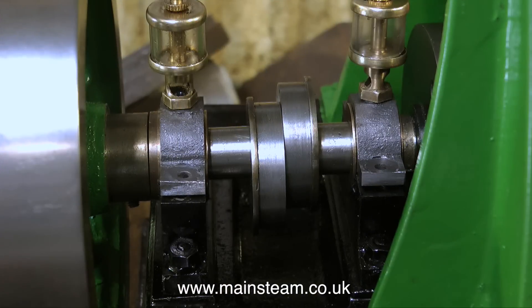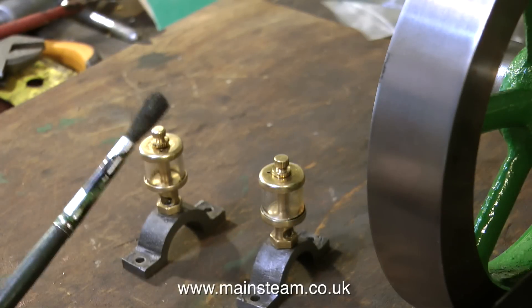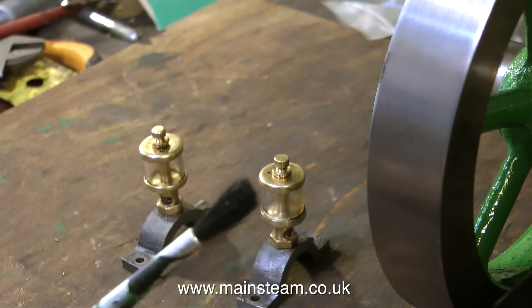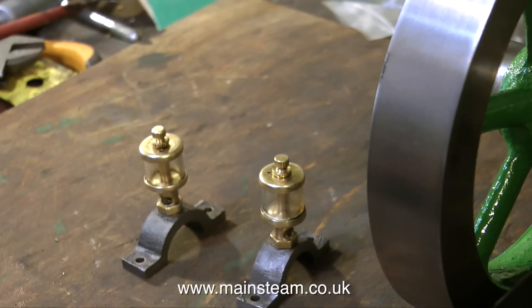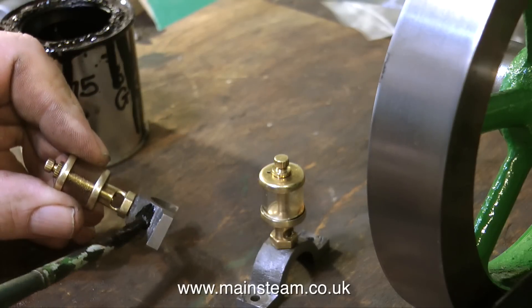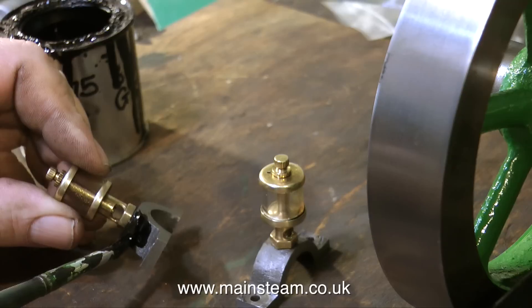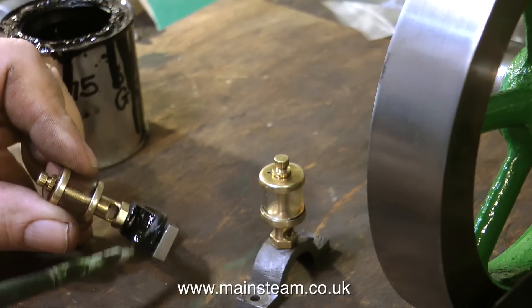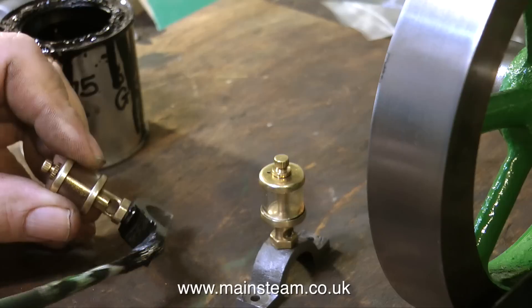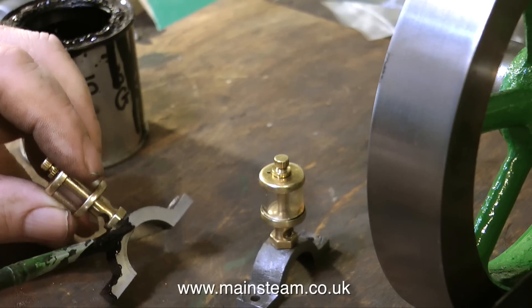Over now to the main bearing top caps — these, of course, unfortunately need painting. What we really need is a paintbrush, and this is the paintbrush I'm going to use to paint the bearing top caps. I can hear people saying, 'Well, that's pretty stupid — leaving the nice brass oilers on and getting paint on them.' But it's not stupid really, because it stops the paint getting on my fingers. And if I do get some on the oilers, I can just unscrew them, clean the paint off, and put them back on again.